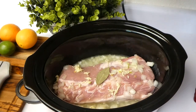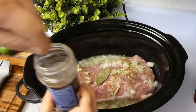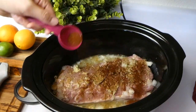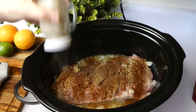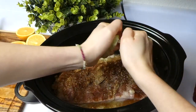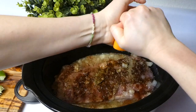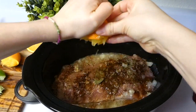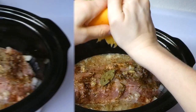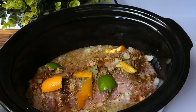It's seasoning time: I'm adding one bay leaf, one teaspoon of oregano, one teaspoon of cumin, one tablespoon of chili powder, and plenty of salt and pepper. To add some freshness and extra flavor, I'm squeezing in one lime and two navel oranges. I'm also peeling a little bit of the lime and orange peel and placing it on top to infuse the pork with more flavor. Then I put the lid on and set it to low for about eight hours or high for six hours.